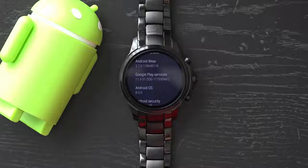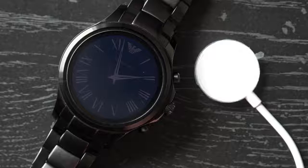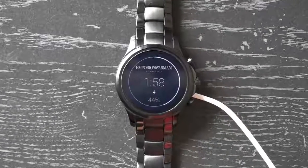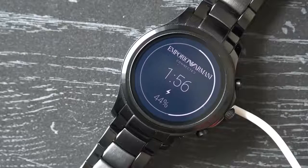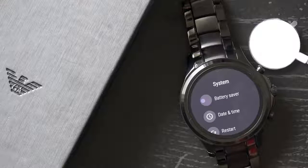Good news — the Armani Connected is on the short list of watches to receive the Android Oreo update. As for the battery, the Armani Connected can last at least a full day with general use, but if you don't charge the watch overnight you're likely to have it power off on you during the second day. The most we have seen it reach was around 36 hours of use, and as always battery life depends on how you're using the device.